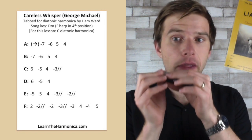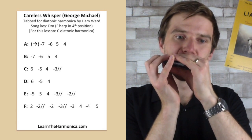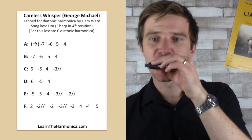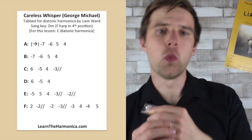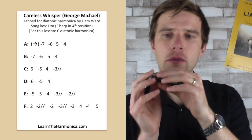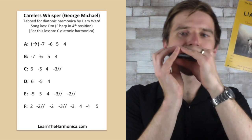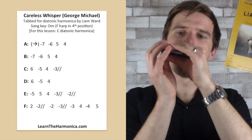So line C and D together — let me count us in and play through that a couple of times.